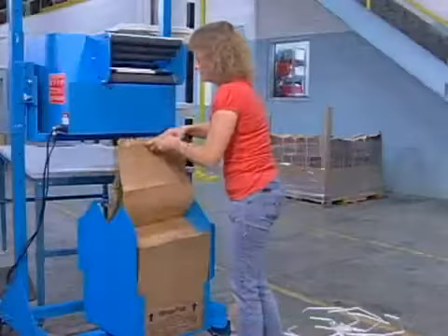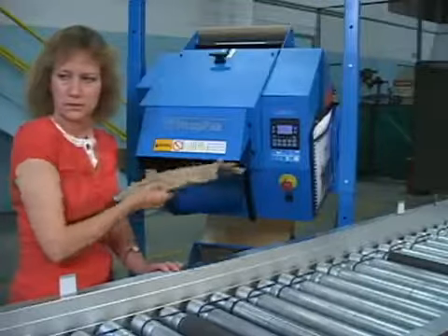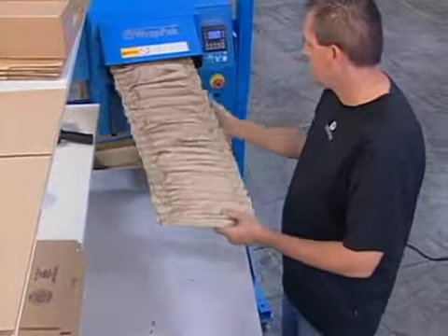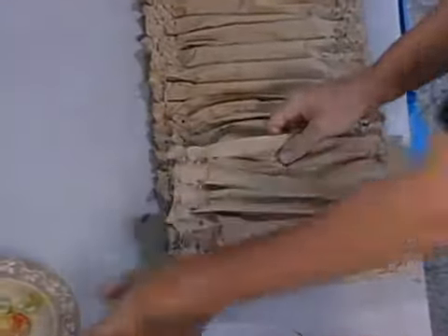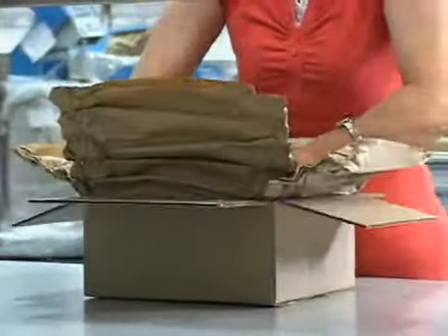The RAPPACK system converts two bundles of single-ply fan-fold craft paper into resilient, shock-absorbing pads for wrapping or box lining. You can create pads either on-demand or in batches. With RAPPACK, you ensure a safe, secure shipment for almost anything that would normally be packed with cellular air wrap.